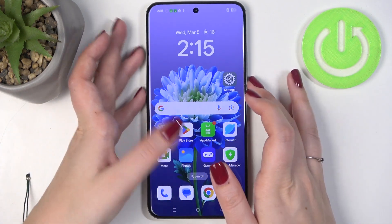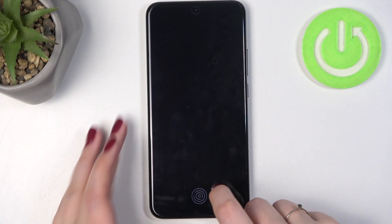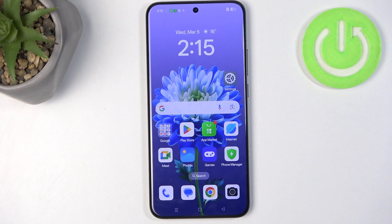Now all we have to do is lock the device and check if it is working. Here we've got the sensor, so let me put my finger on it. As you can see, the device is unlocked, which means we just successfully added the fingerprint. That will be all — thank you so much for watching! Please hit the subscribe button and leave a thumbs up.